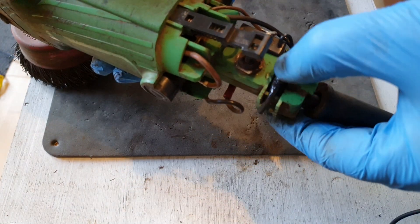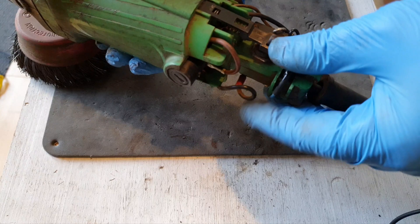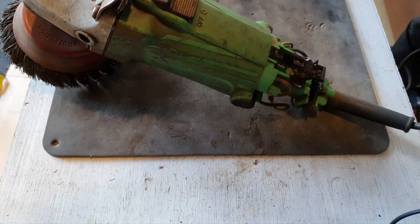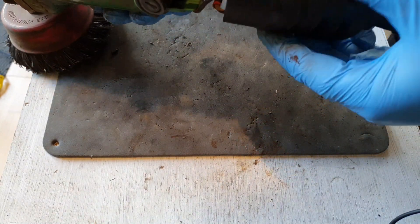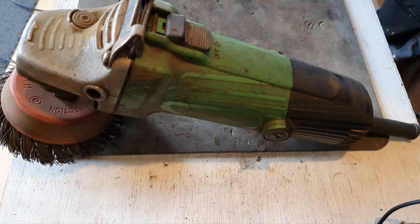There we are now, that's it all connected up — soldered, heat shrunk, all the rest. Now it's just a matter of putting the back on it again and hopefully getting the cable sorted. Then I'll plug it in and see if it's going to go.